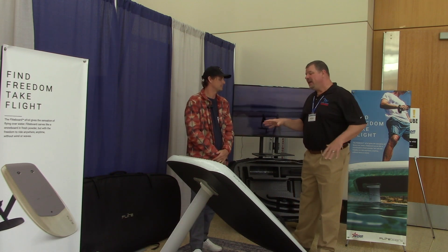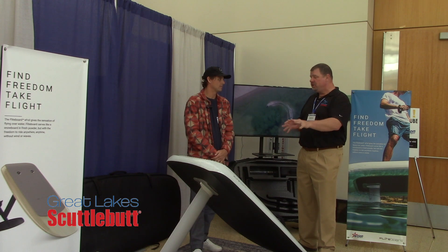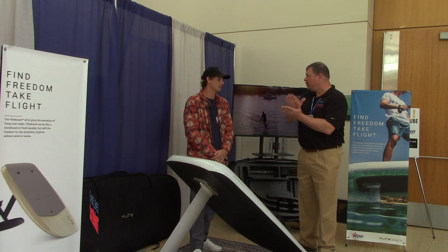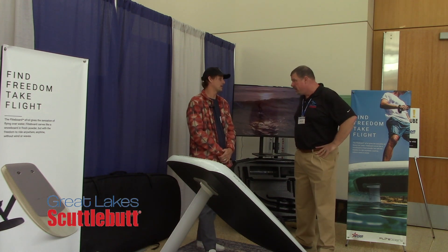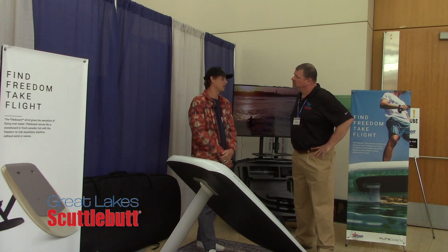Do you have to be in perfectly flat water to do this, or can you be out there in a little bit of chop? This product will ride in all kinds of chop — whether it's big waves or small waves. It kind of cuts through it all like you're on a cloud almost.